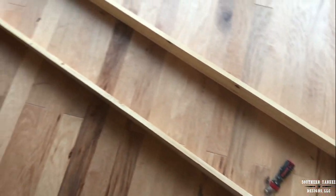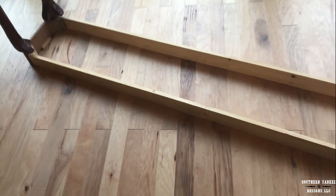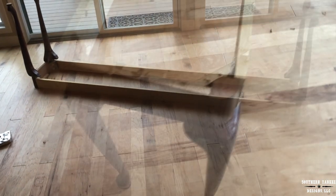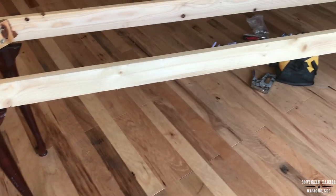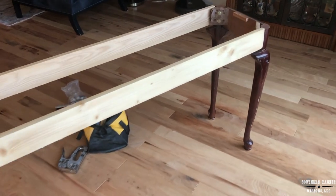Whoa, that's a long table. Good gracious. But it's going to be beautiful and it's a custom piece that nobody is going to find anywhere else because I made it, and it's going to fit my space perfectly.